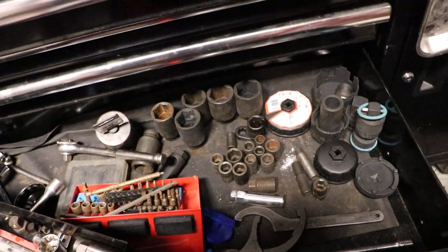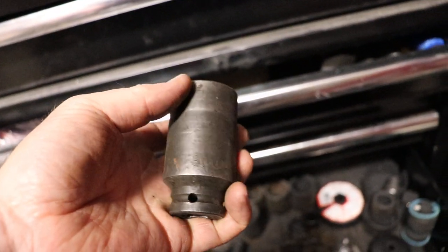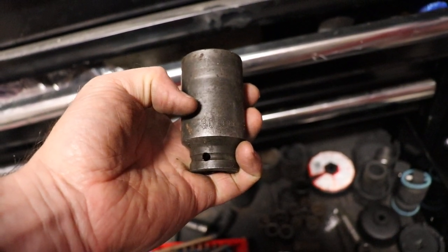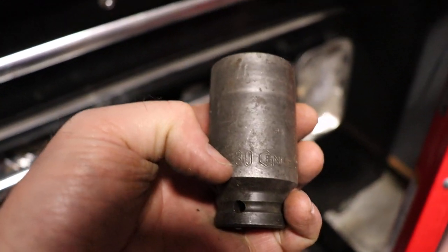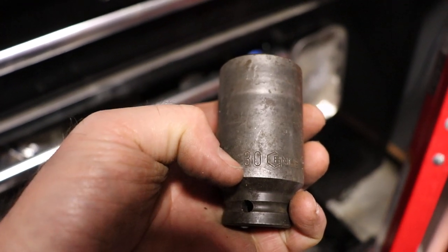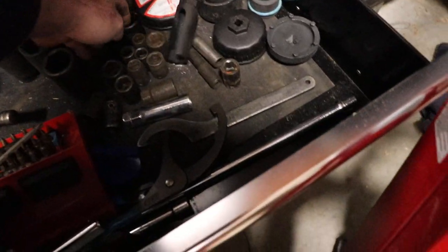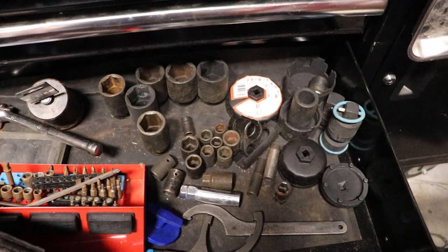If you want, you can go to the jumbo size trays they offer. But even my regular half-inch drive — I couldn't put the 30mm on with the three-wide set. I think they fit on the two-wide set for just standard and deep. If you want somewhere to put your O2 sockets, you probably have a couple of them since they're good for more than just O2 stuff.